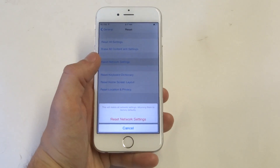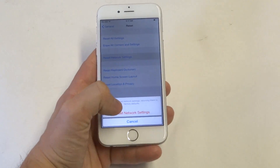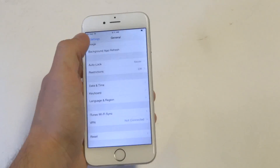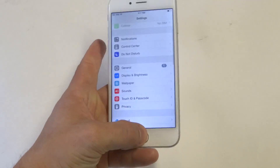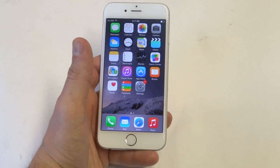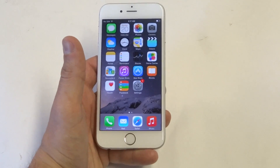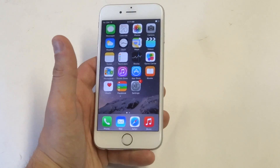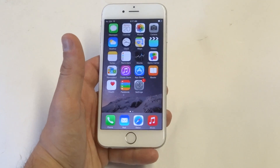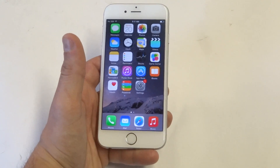When you click that you'll get a prompt saying this will delete all network settings, returning them to factory defaults. Basically when I did this, it cleared out whatever was causing the Wi-Fi connection issue and it really just fixed it. It's not going to delete anything on your phone, so you don't need to worry about that.